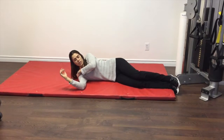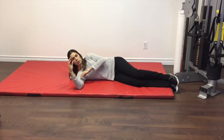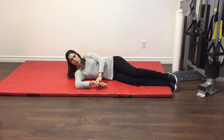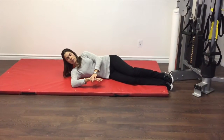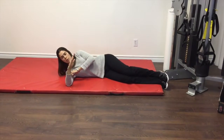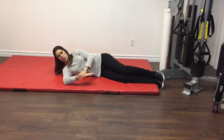You want to try to find the tender points. It's going to be a stretch into internal rotation of the shoulder. So you want to stretch down into internal rotation, release out to shorten the muscle, reset, and then stretch back into internal rotation of the shoulder.